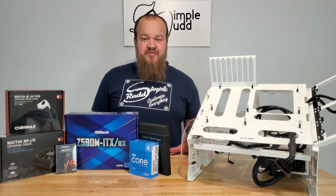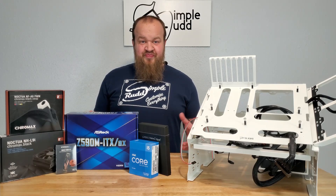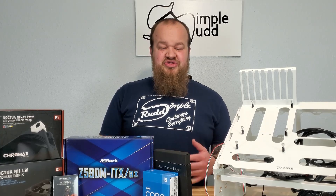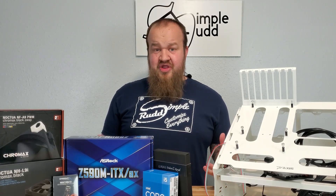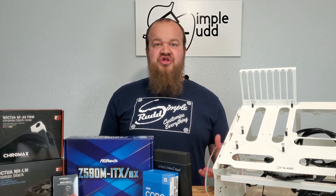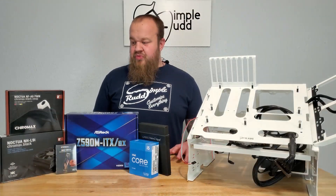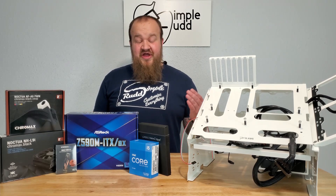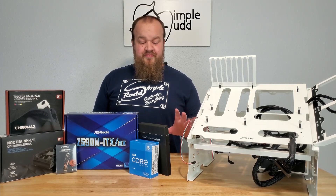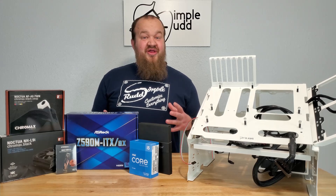This is extremely overkill for what my girlfriend is using this computer for. Most of what she's going to be doing is Cricut, her online store, some Excel spreadsheets, some Word documents, and a lot of Facebook. To have the unlocked K-series for that — it's a lot. I did get the G-Skill Royal RAM. She didn't want a lot of RGB.